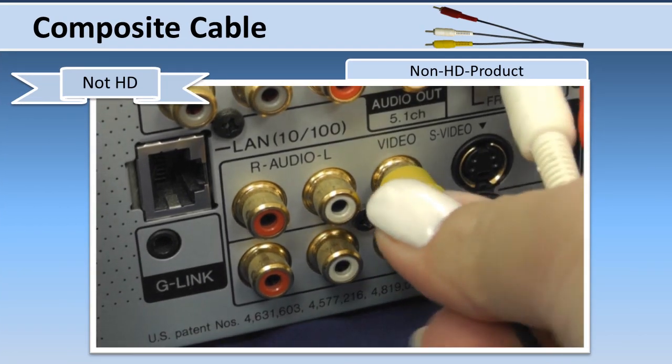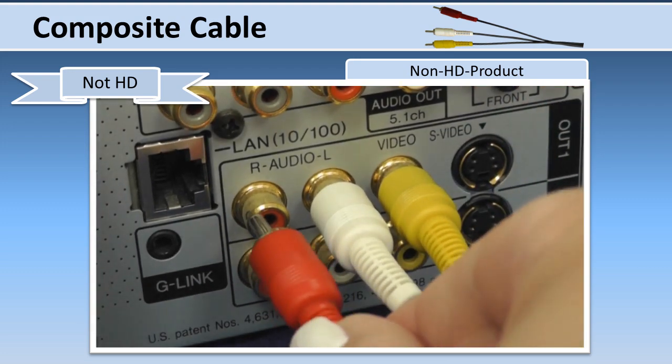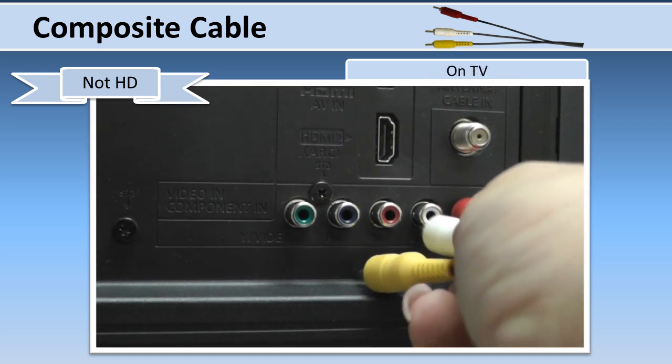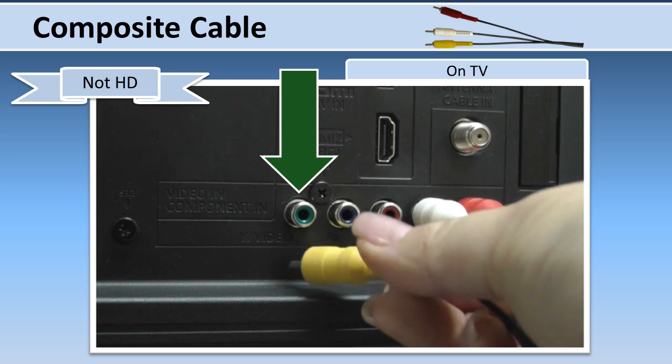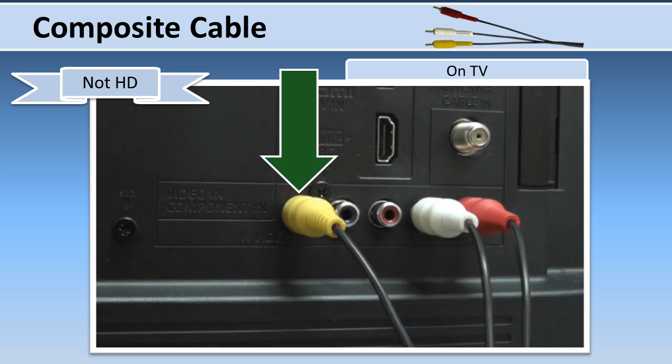If you are connecting an analog non-HD product, you can use yellow, red, and white video composite cables to connect your TV to the device. Note that the yellow plug will be inserted into the green terminal on the back of your Viera TV.